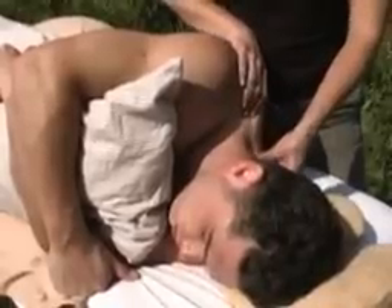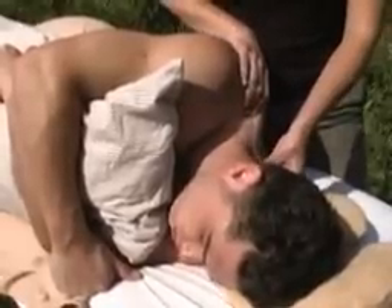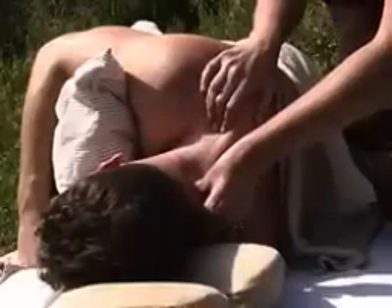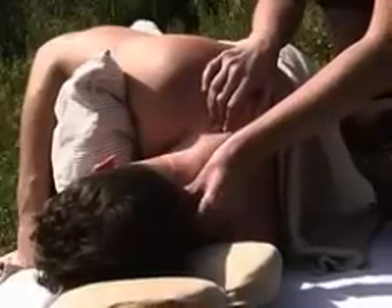Now glide up the side of the neck with your thumb. The side posture position really is the best way to work the neck — it is so easy to access the vital structures.